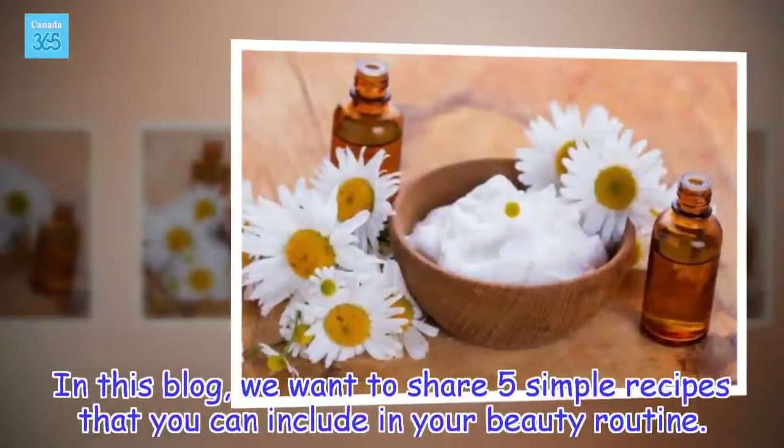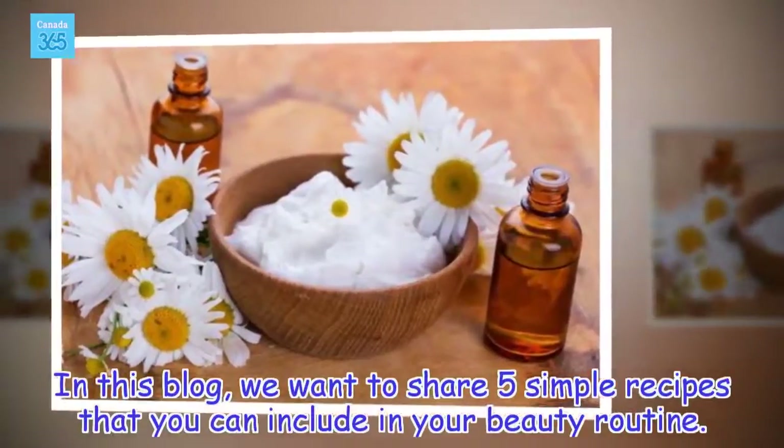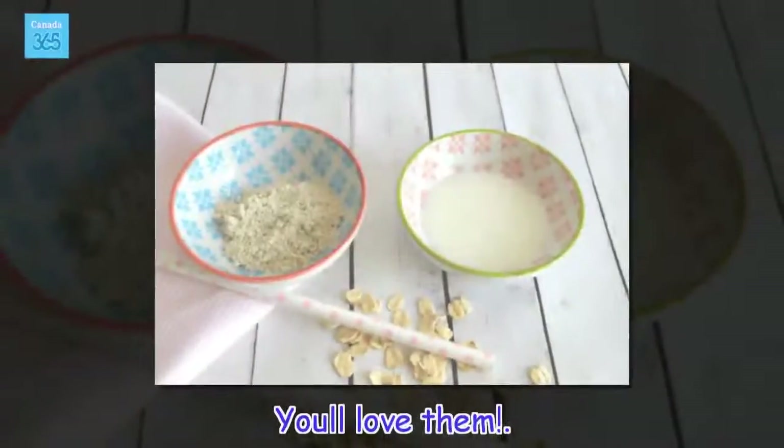In this blog, we want to share 5 simple recipes that you can include in your beauty routine. You'll love them!